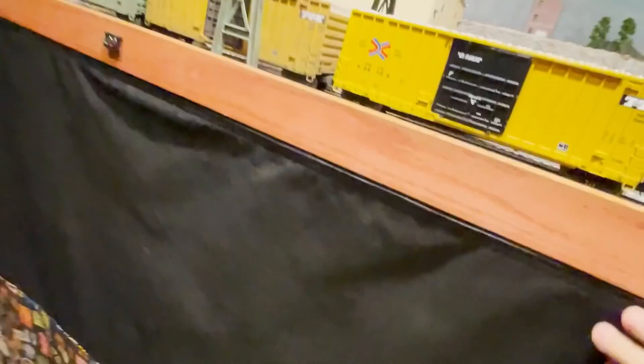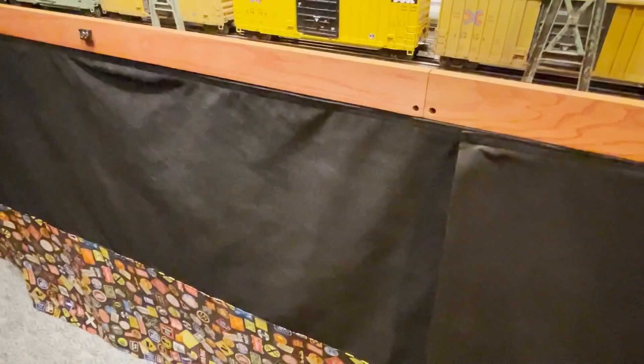Right here is going to be where the next display case will be. It's going to be tricky because I'm going to have to actually remove part of the layout table here so I can fit an entire case. I'll have to put additional supports under the table and also additional supports up top, then cut out this front section to add a display case. It's going to be a lot of work, but that's what it's come to because I've pretty much run out of space for any easy display cases and now I've got to start integrating them into the layout.